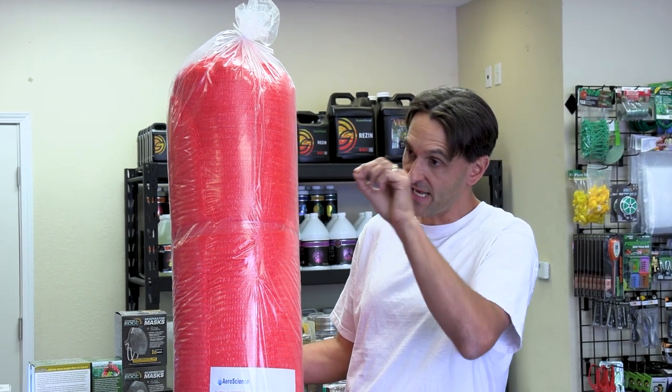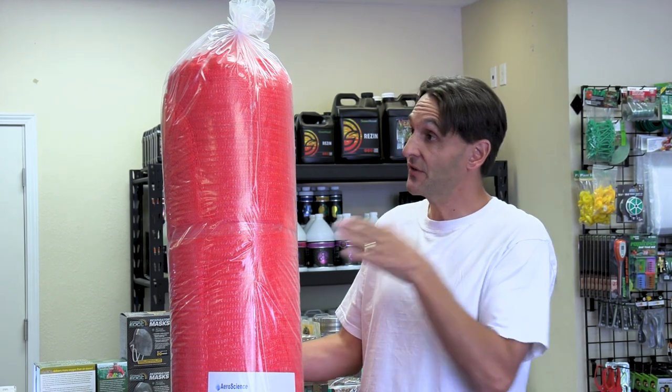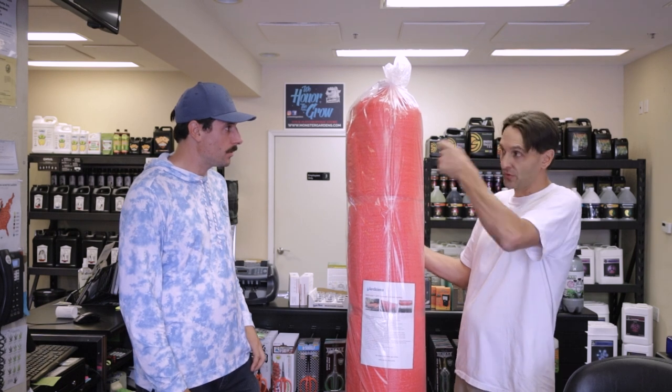It has a special stitch on the side that allows a grower to connect it using either twine or rope, so you don't necessarily need U-channel and wiggle wire to connect it to your greenhouse.